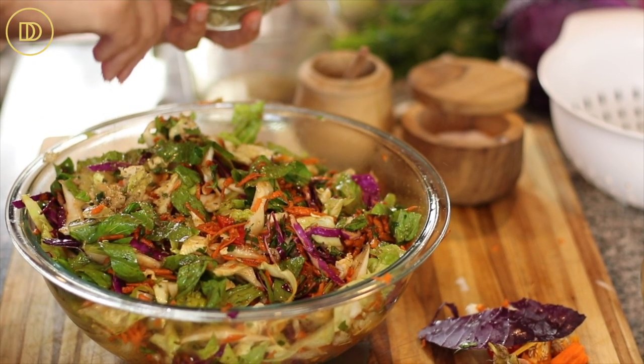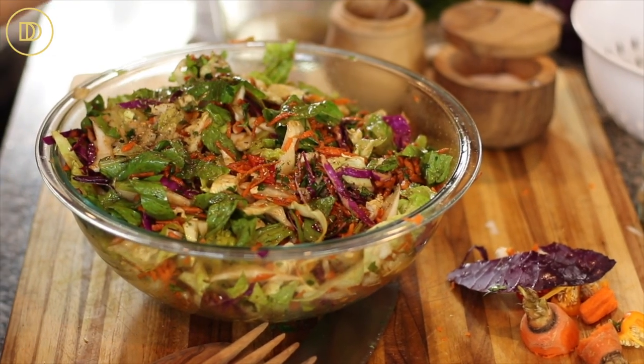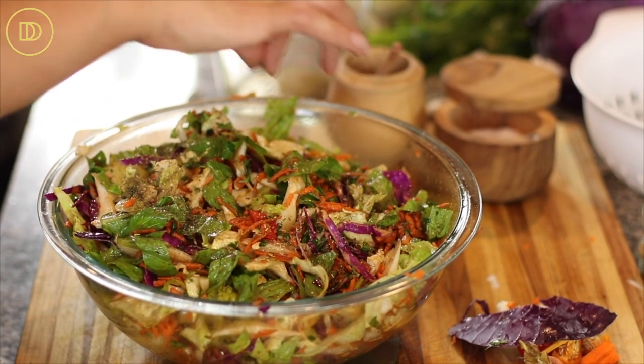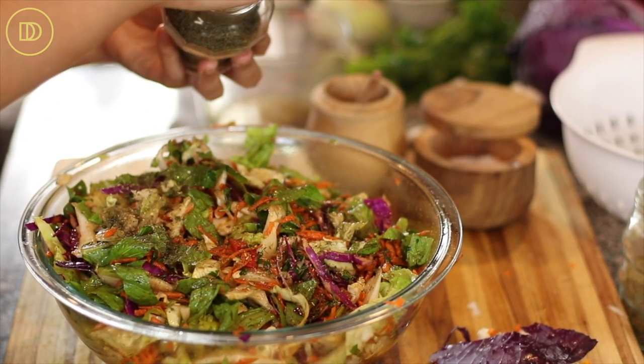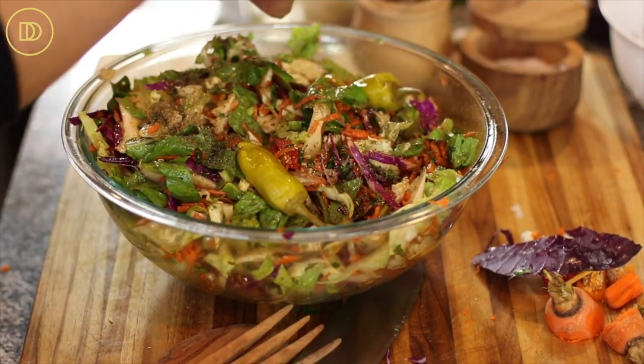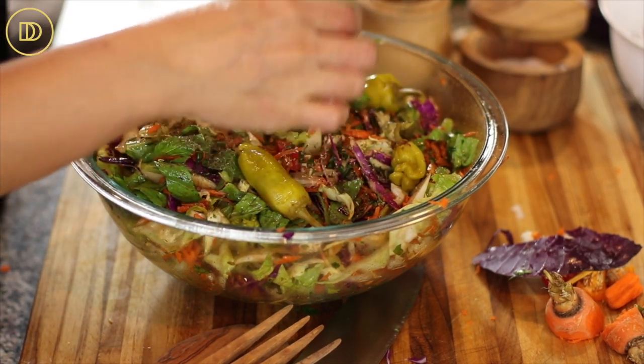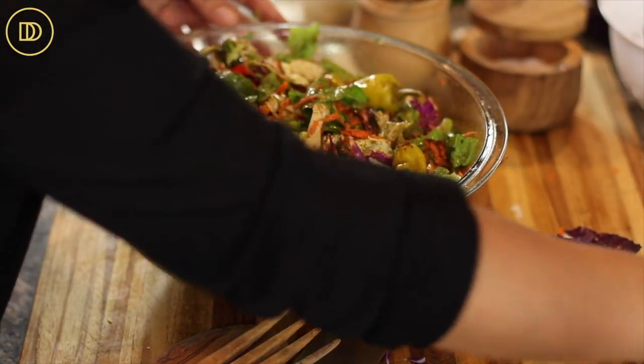Go ahead and put some dried oregano on top. If you have fresh dill you can use that, but I always have dried dill on hand, so I'm going to sprinkle some dried dill on top. Then put the pepperoncini on top of the salad — I love these because they're mildly spicy, have a nice pickle flavor, and are a little bit sweet. They're just perfect.